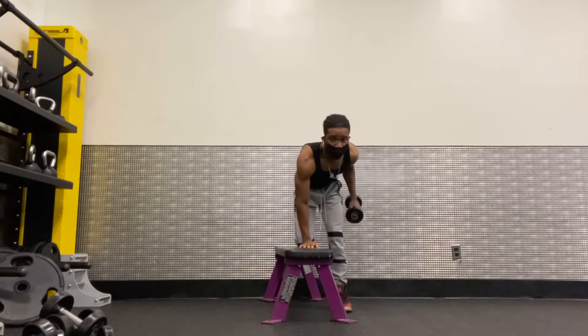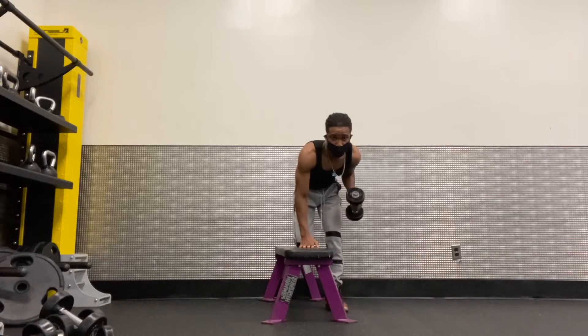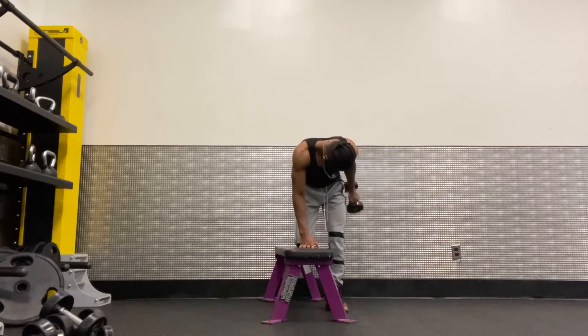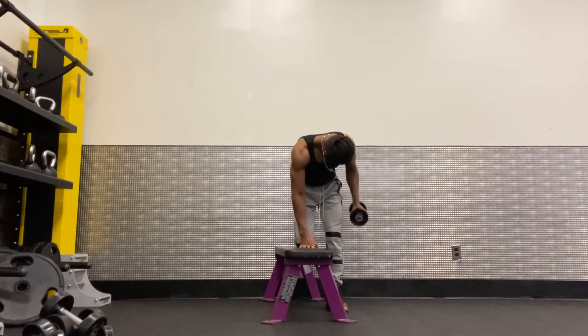Switching to the left arm, continuing the first set and counting through 30 reps with the 10-pound dumbbell.